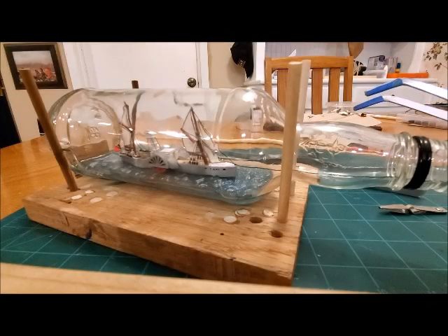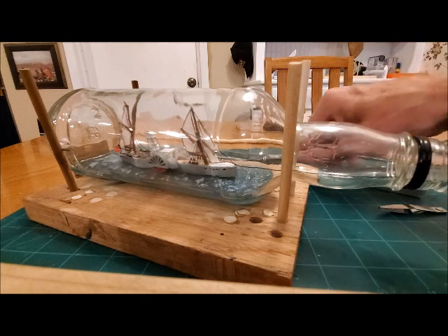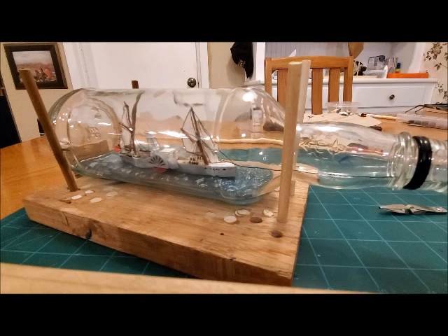Here we go — the real moment of truth has arrived. Let's see if I can get this final funnel in place. I've already got glue in the hole, so let's see if we can get her done.